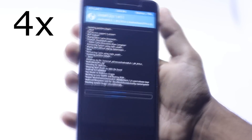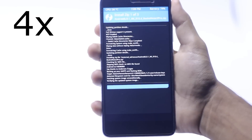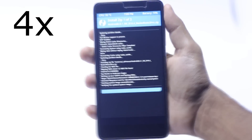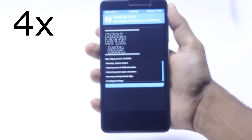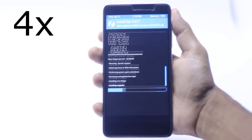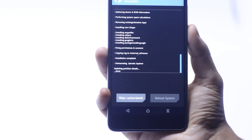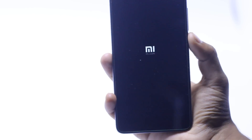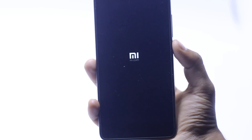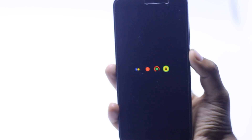Just wait for it to install. Once done, hit Reboot System and wait for it to boot up — it will take a minute or so, so please be patient. You will see the Nexus logo on your screen.